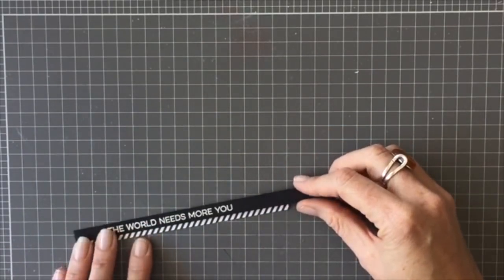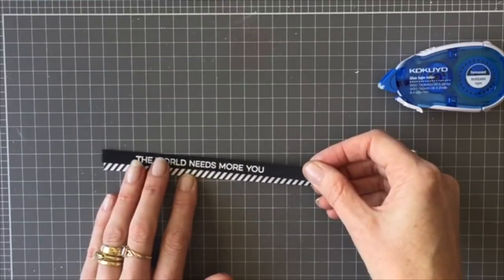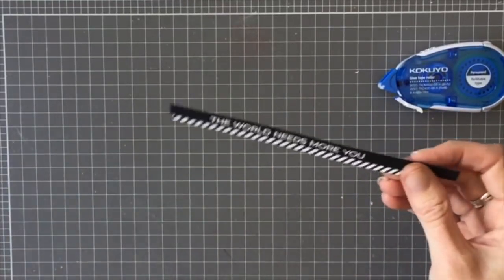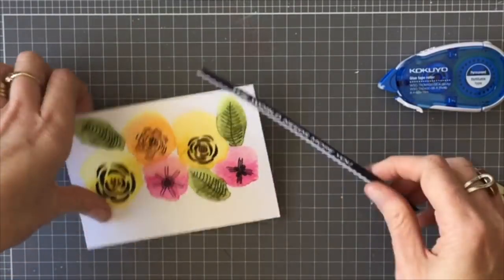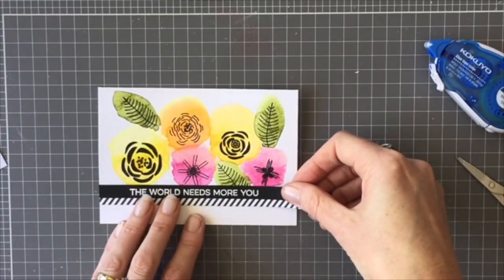I'm using a piece of black and white paper from the My Favourite Things black and white paper pad. I'm just going to put a small strip of that underneath the sentiment strip, then lining that up, adhering it on, and trimming off any excess from the back.